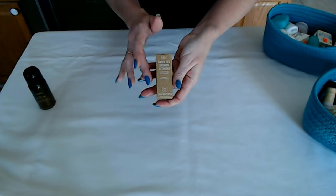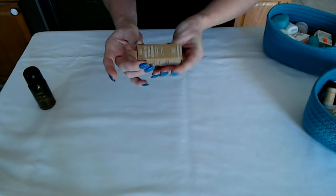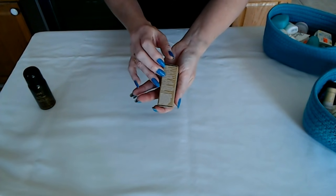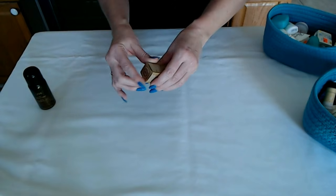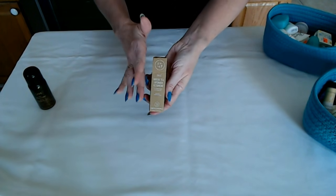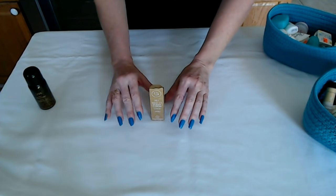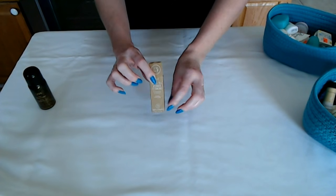Another item that is very popular is from Youth to the People. This is a kale and green tea spinach vitamins superfood cleanser for your face, and it comes in this nice little recycled cardboard container. When you display this in the room, you could place this there with some little washcloths arranged a certain way — you could make little shapes with them and put this in the middle.